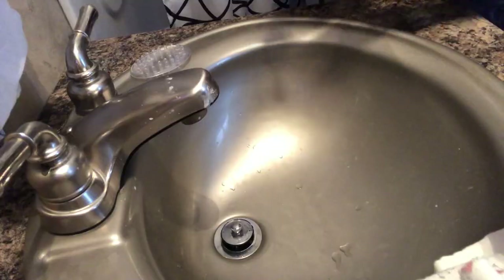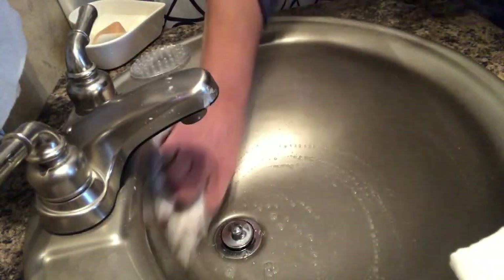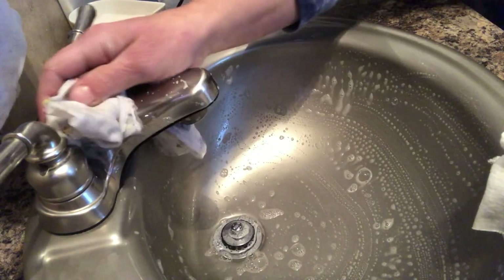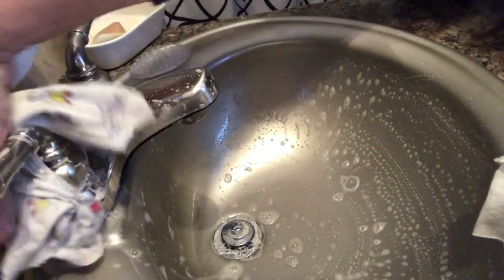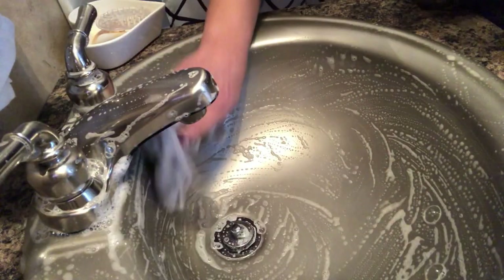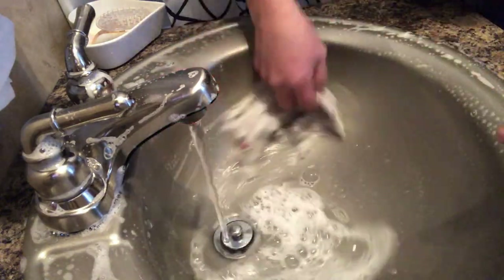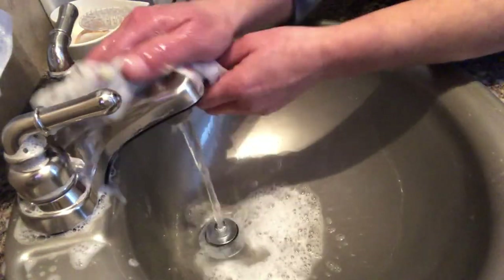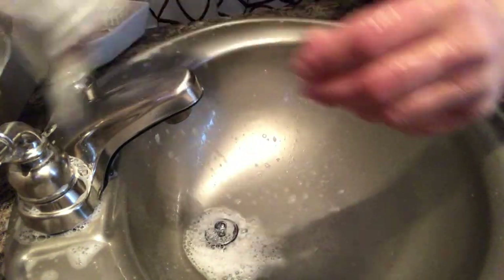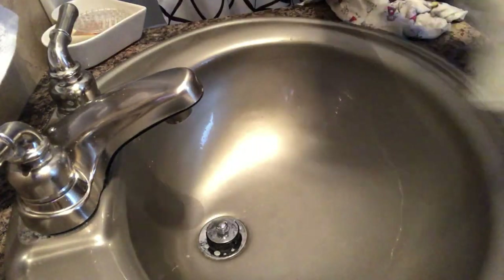I'm going to show you a 30-second sink tutorial — that's about all it takes to clean your bathroom sink. It's so easy. Got your Ivory, squirt, a little water on your cloth. Do the top part, do your taps. If you scrub, it's going to wash away the germs. Then you just take your cloth and keep rinsing with nice hot water. Take a slightly drier cloth and go around the tops. Take a dry cloth to finish.